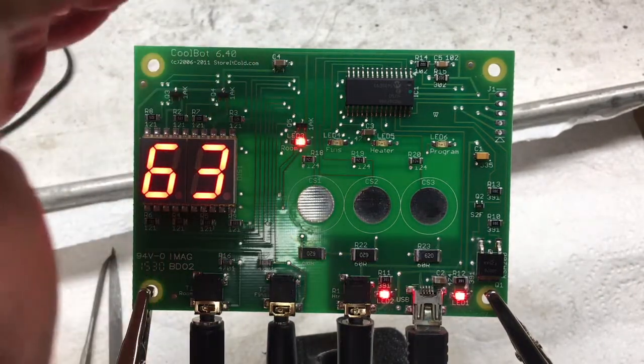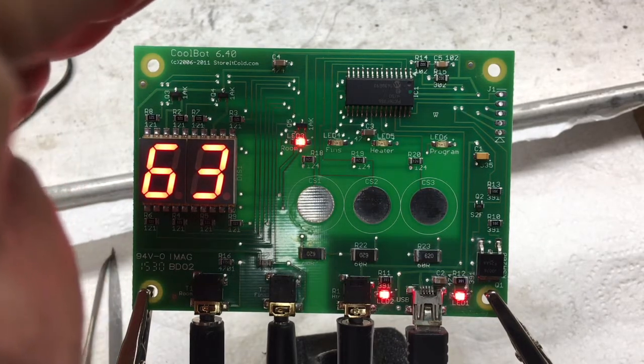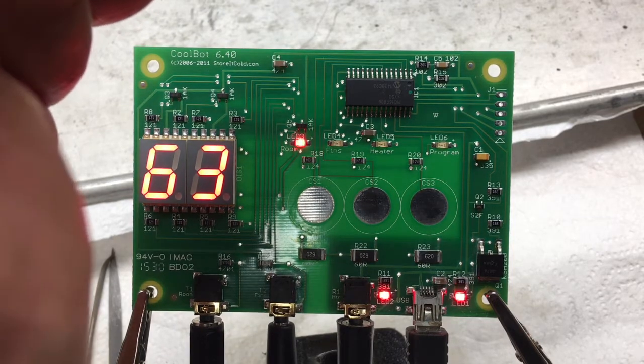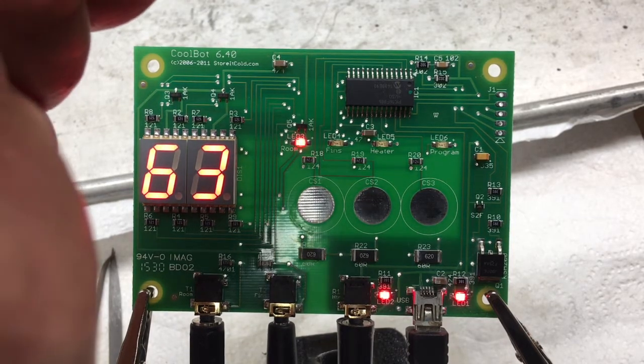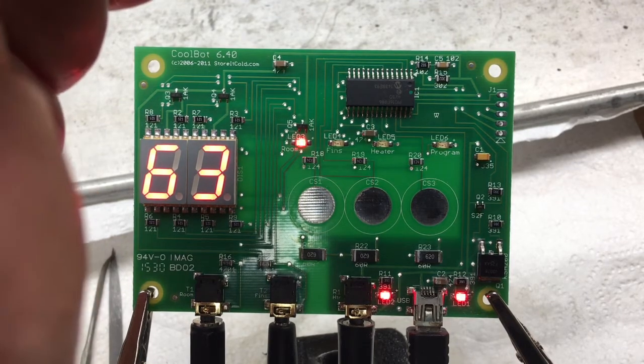We got power — that's good. It's 63 degrees in here, that sounds about right. That is awesome, it is working! I will reinstall this in the case, find a new power supply for it, and get it back in the cooler.